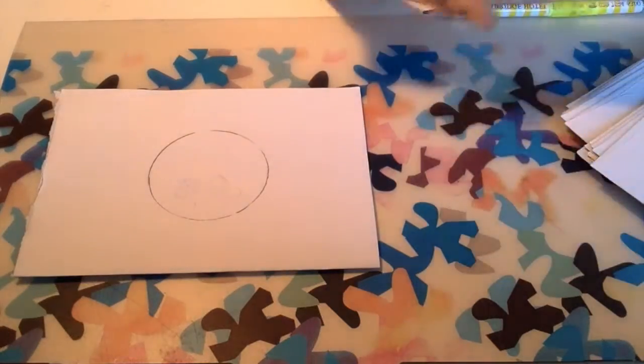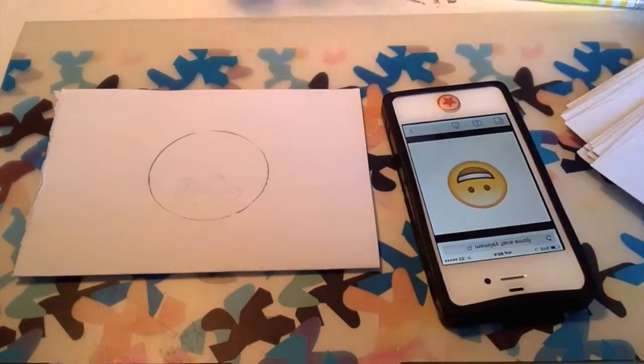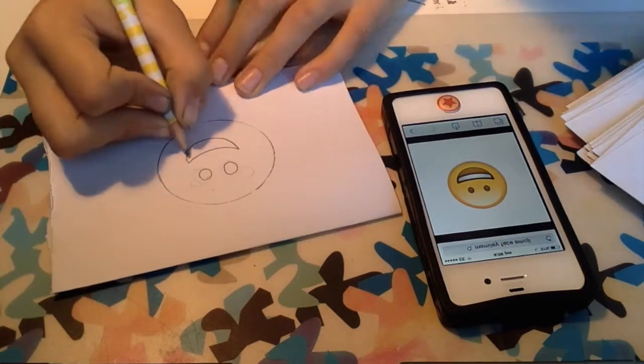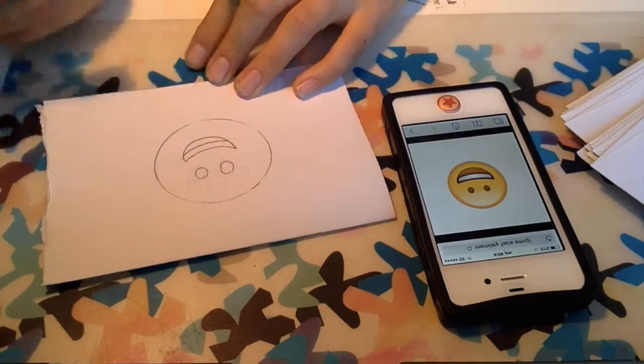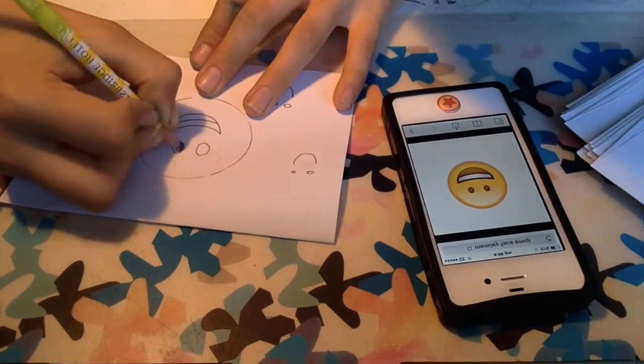What I've done now is I've searched up smiley face emoji and I'm going to put it here so that I have a kind of copy that I can draw. And then I'm going to draw the teeth and then technically I'm done. You can colour in your emoji.